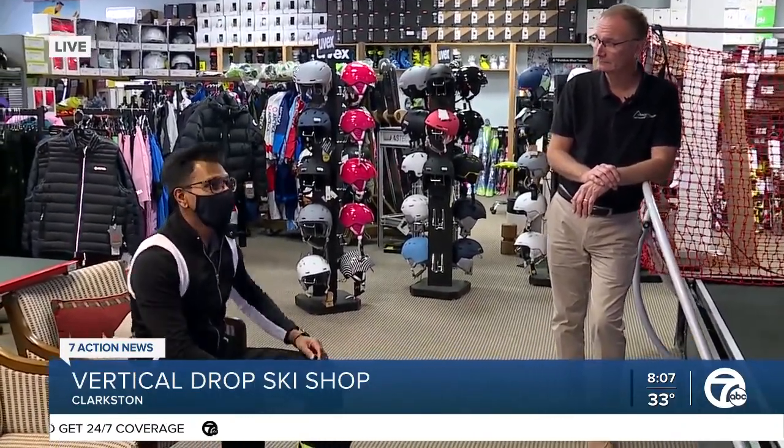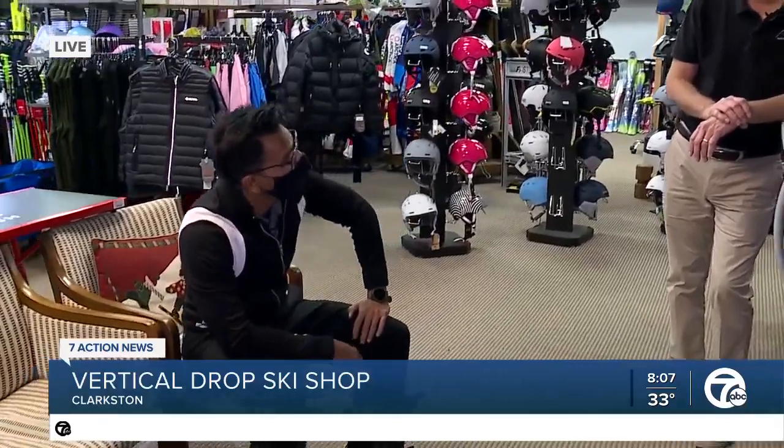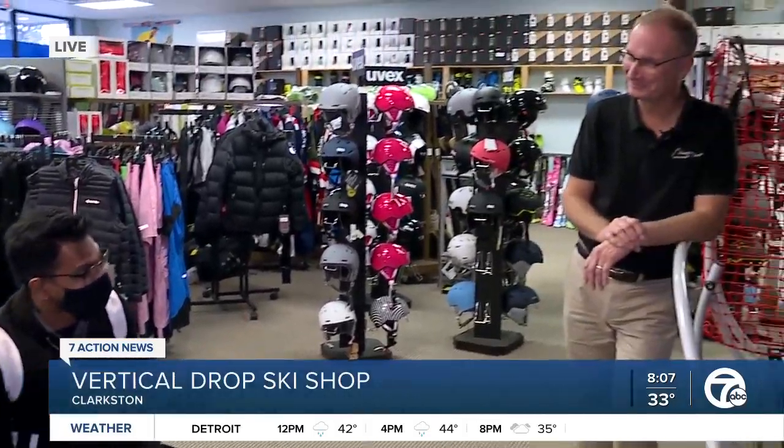Wow, so I could potentially be part of the US ski team! With some work. That's the catch right there.